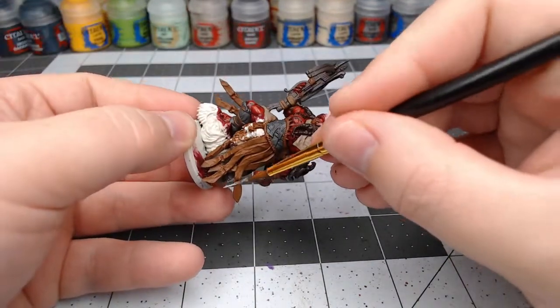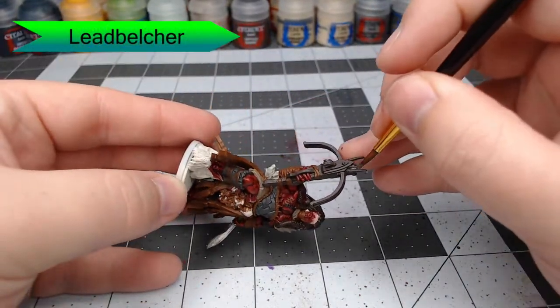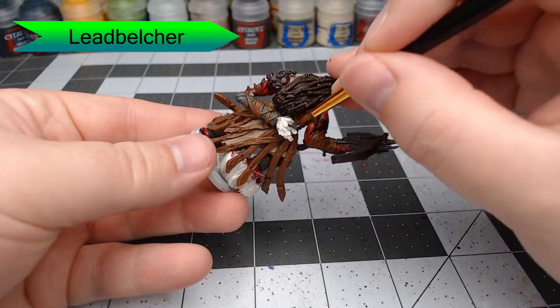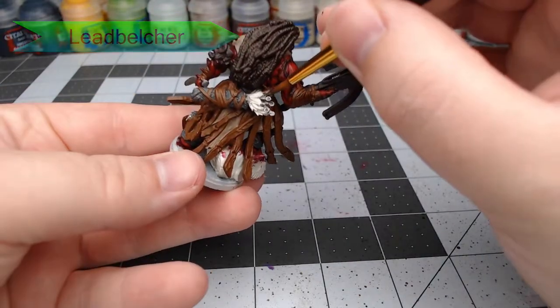Now we'll take Leadbelcher and paint this on the dagger in his left hand as well as the points of the arrows coming out of his crossbow. There are also a handful of dagger hilts coming out of his pouch on the back, and we're going to paint those with Leadbelcher as well.